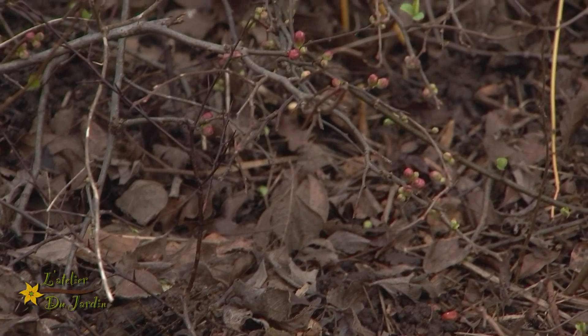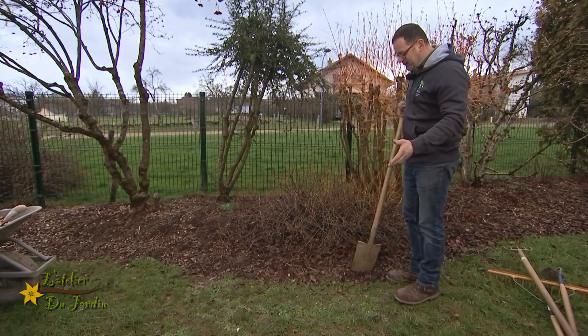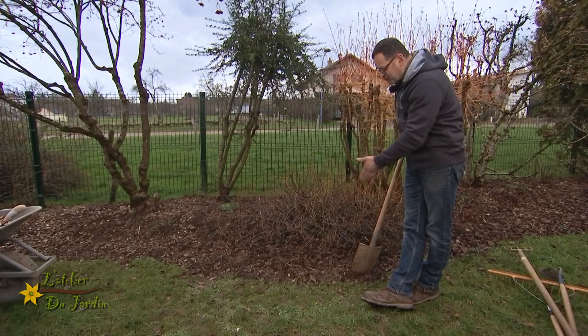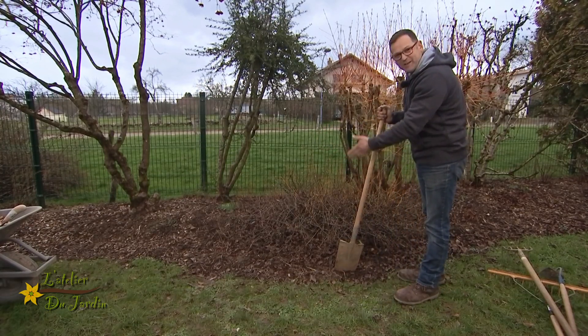Très souvent, on est embêté par plusieurs choses. Dans notre massif, on est embêté par des repousses, on est embêté par des adventices, donc les mauvaises herbes. Et puis on a aussi ce phénomène où le gazon va empiéter sur le massif.